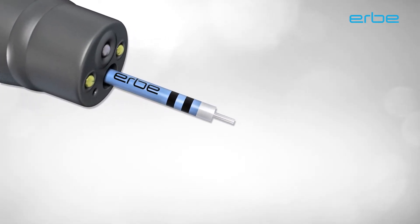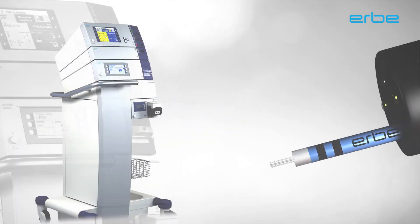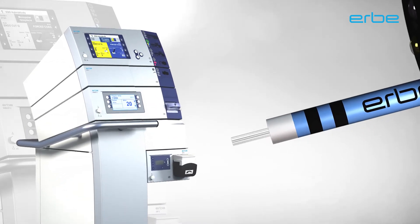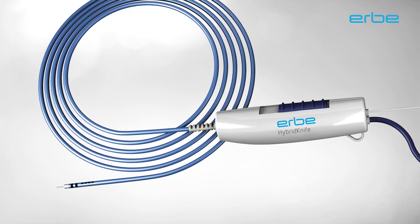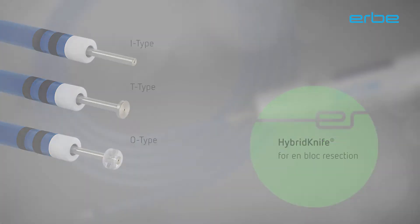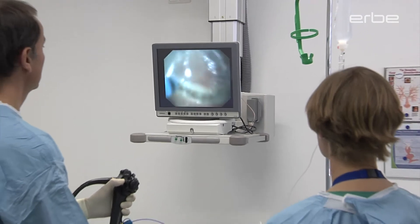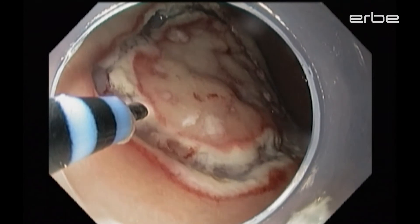With the hybrid knife, ERBA presents a global innovation. The hybrid knife is used for endoscopic submucosal dissection, ESD for short. The flexible probe makes performing this minimally invasive procedure much easier and minimizes the risks. The goal of ensuring R0 resections with a minimally invasive procedure can now be achieved faster and easier with the ERBA hybrid knife.